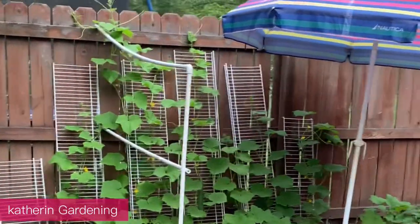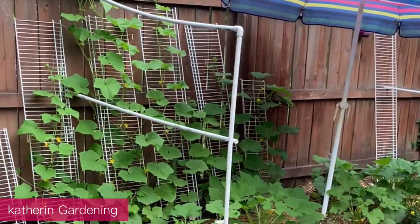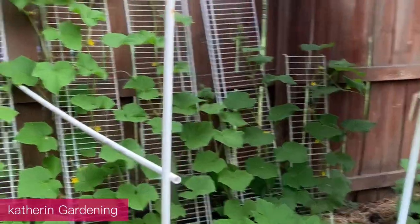Welcome back to Katherine Backyard Garden. Today I wanted to do an update on my cucumbers, squash, zucchini, and loofah.